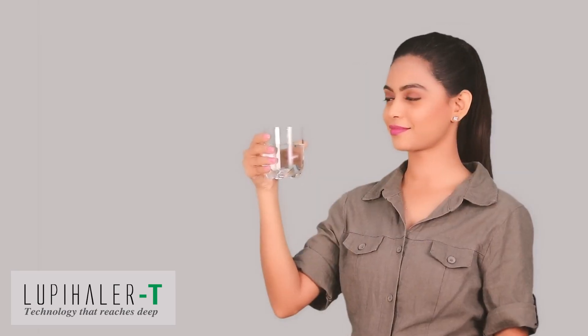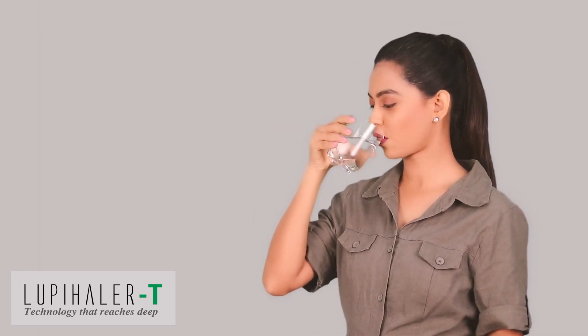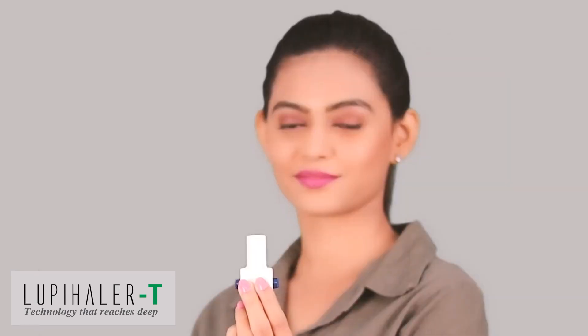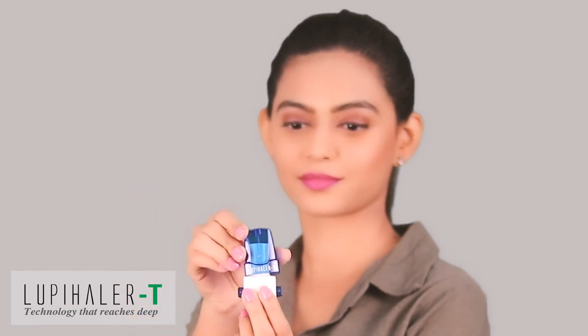Rinse your mouth with water after completing the inhalation, but do not swallow it. Put the dust protecting cap back on the Lupehaler T.